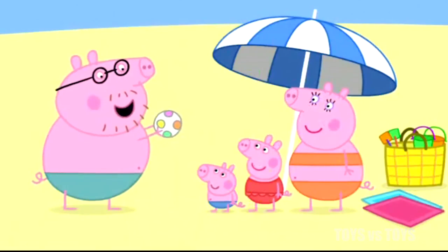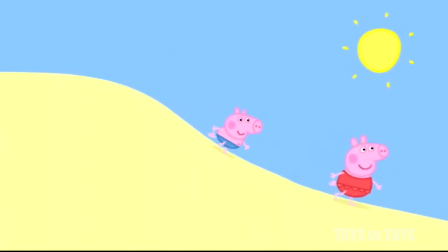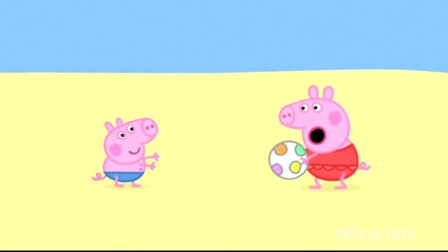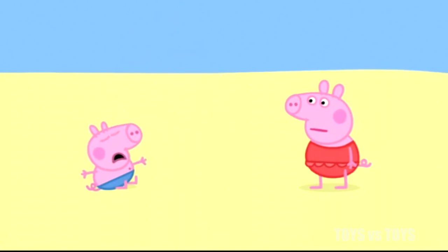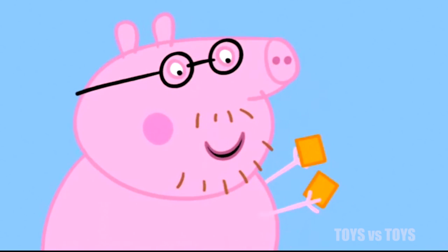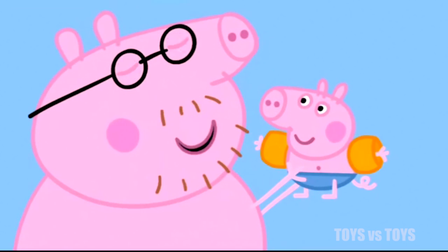Let's try out this spotty ball. It seems to work. What a great spotty ball. George, you throw the ball and I will catch it. George, catch! Oh dear, George is too little to catch the ball. Never mind, George. Would you and Peppa like to have a paddle in the sea? Yes please, Daddy. Let's put your water wings on. There we go. You look very smart in your water wings, George.